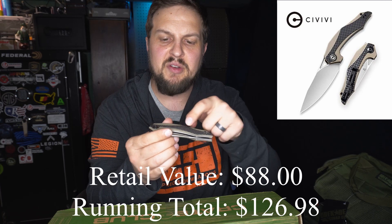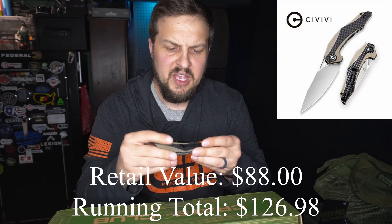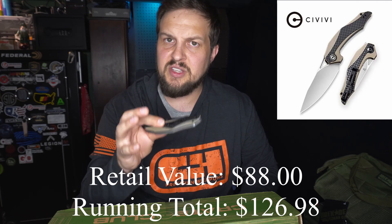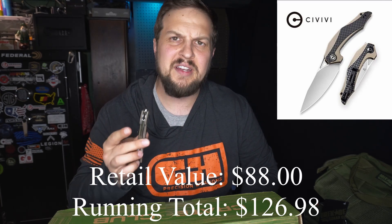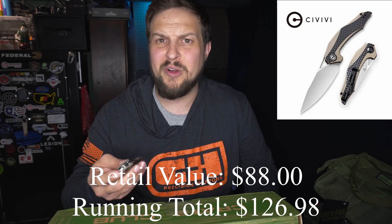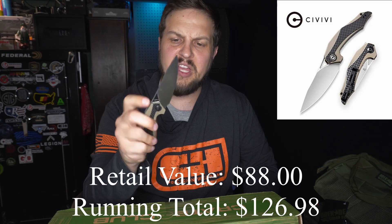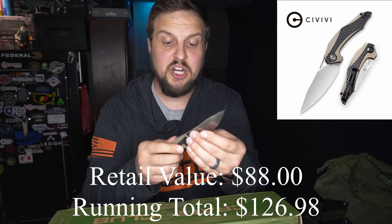You've got a carbon fiber finish up on top, and when they milled down into it, it shows whatever the material was underneath. It feels nice and has a nice weight to it. I don't like overly lightweight knives — it opens very nicely and it's got a nice size blade.